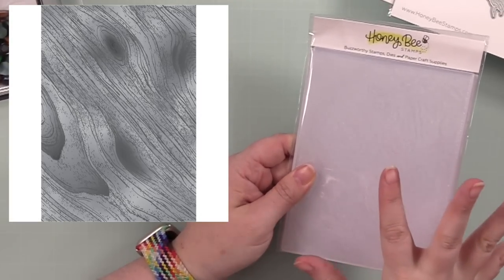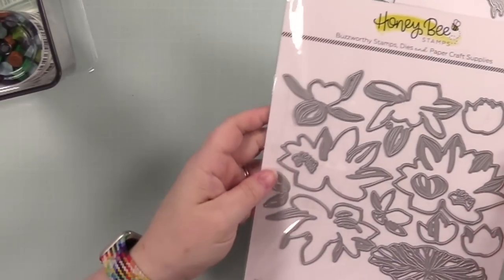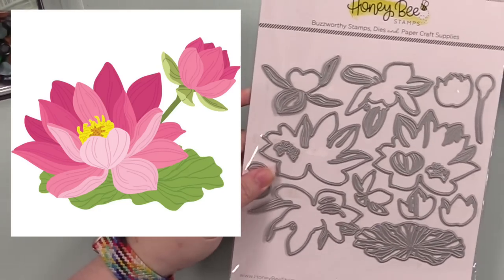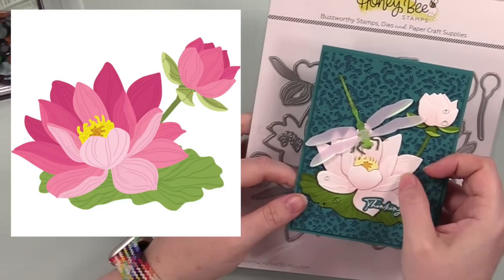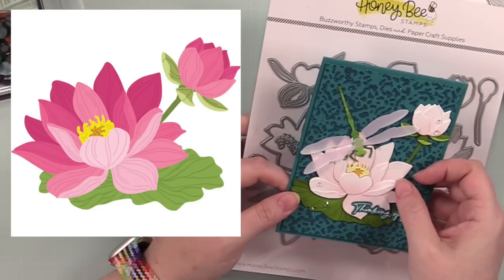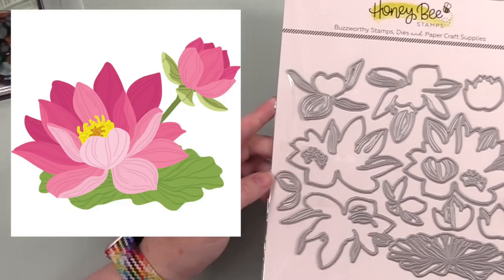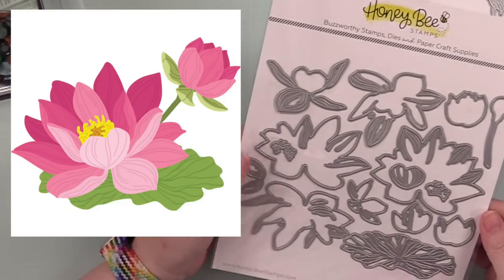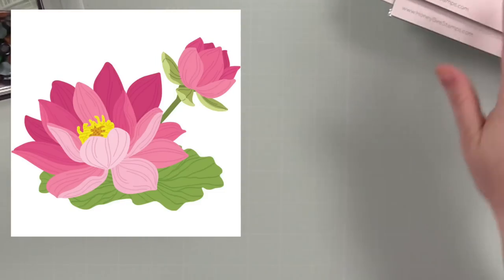Then we've got the Lovely Layers Water Lily — I've already done a video showing the card I created with these fabulous lilies. Honeybee has just been knocking it out of the park for a really long time with the Lovely Layers die sets, and the floral ones always get me.